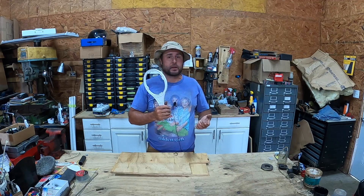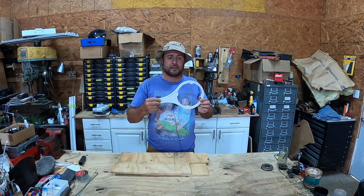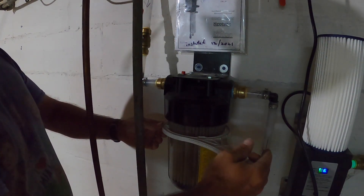My problem is I've changed the filter before and the last time I changed it, maybe I got it too tight. This thing here is the tool you're supposed to use to take it off, but you can see it's deforming and it's not moving at all - it's not going to work.